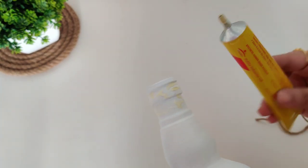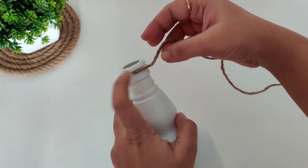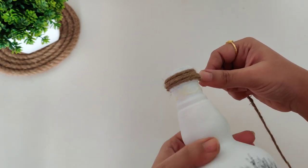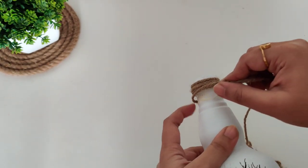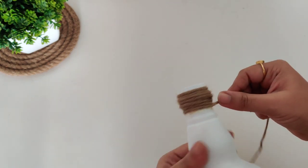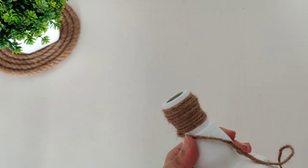Here I am using Fevibond — you can also use a glue gun to stick the jute rope along the bottom of the bottle. This jute will be available at a hardware shop or crafts store, and Fevibond you will also get at the hardware shop.